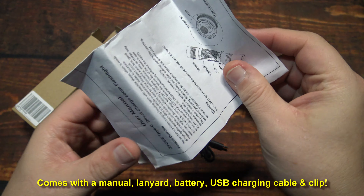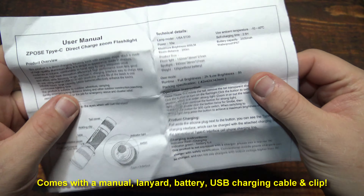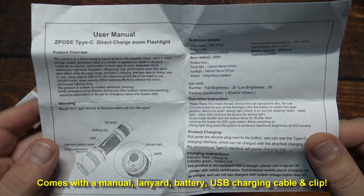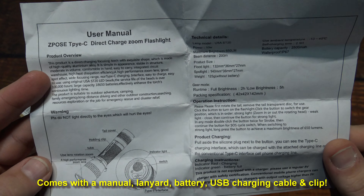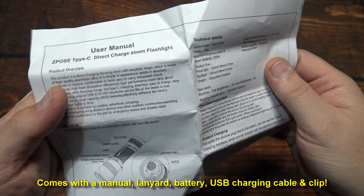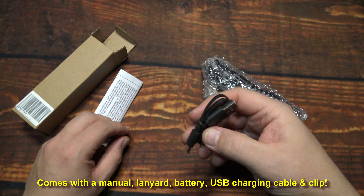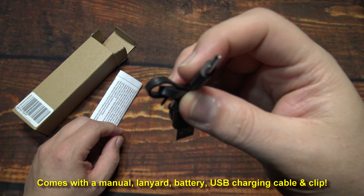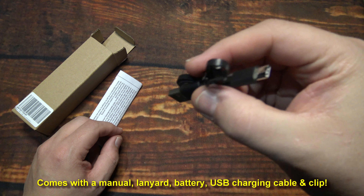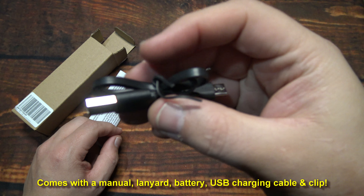According to them, it's a 2500 milliamp cell. I tested it and it's only about 2200 milliamps, so it's pretty close. This is the manual here. Now this light features a Type-C charging system. My tests showed it was still at one amp, so it's not a fast charging system, but it is convenient to have the Type-C cable.